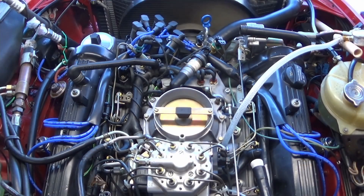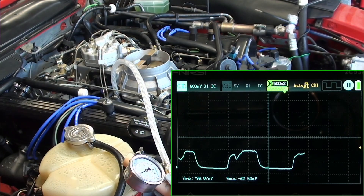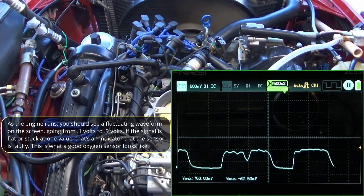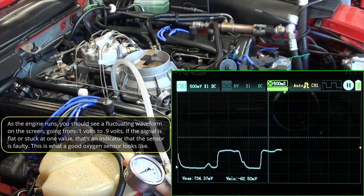The temperature gauge is already warm. There's the waveform of that O2 sensor, and you can see the voltage is fluctuating between roughly seven and eight hundred millivolts.